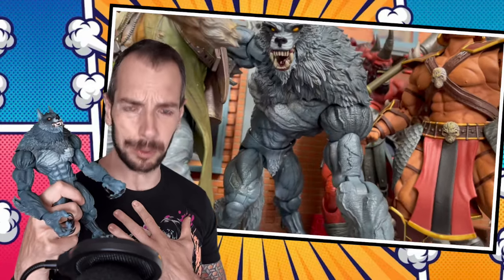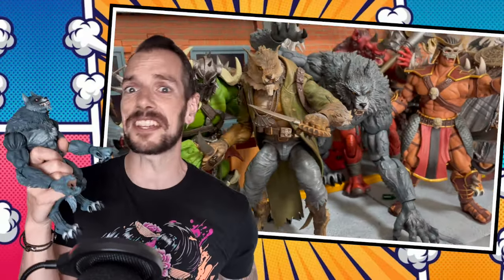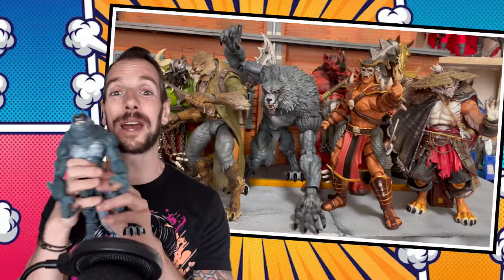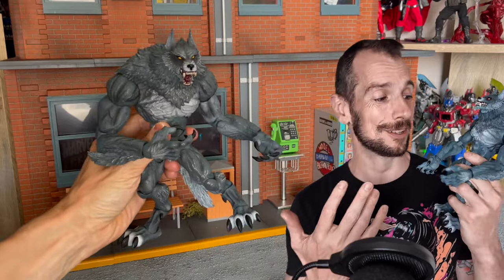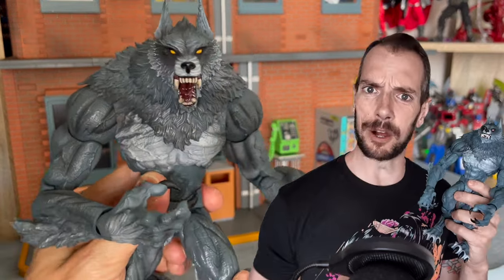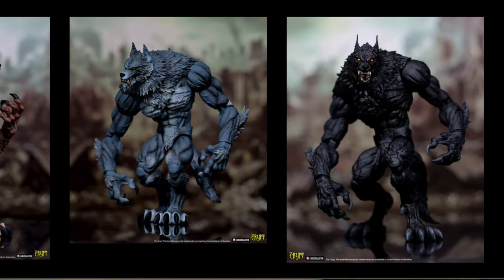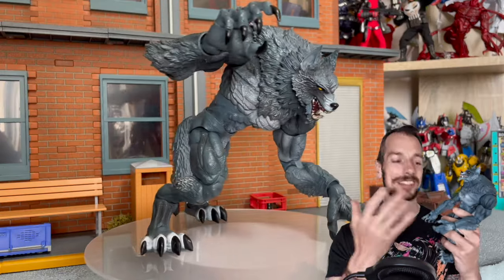Who am I kidding - this thing's amazing. It's a giant werewolf, it does what it says on the tin. It's the Ronseal of action figures. Do you want a gigantic, crazy, awesome-looking werewolf? Boom. This is the gray variant. Obviously there are four different ones: the gray, the white, the black, and the brown, and they all have their different names and a funky little backstory behind them.